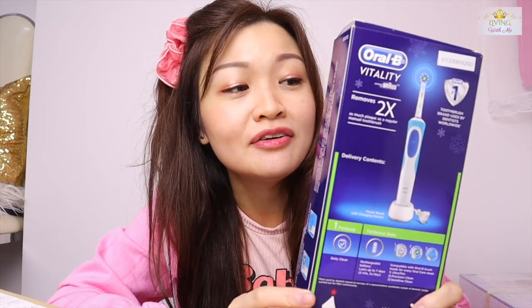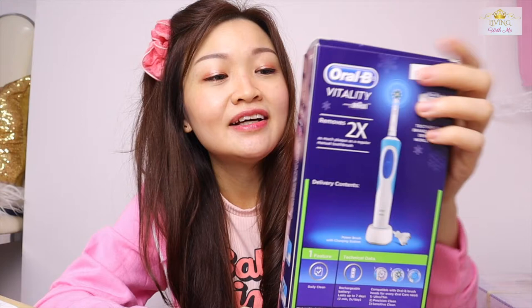It's my electric toothbrush. Nowadays teeth are very important to me — you all will see that I'm going to do something very soon, and these come in handy. Maybe you all can tell me what brand of electric toothbrush you use, and I will try and see whether this is good and let you know.